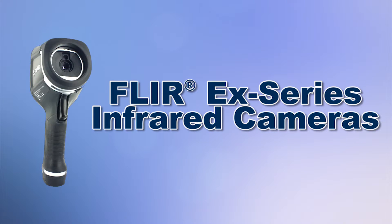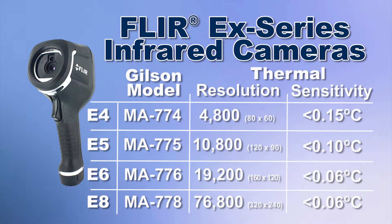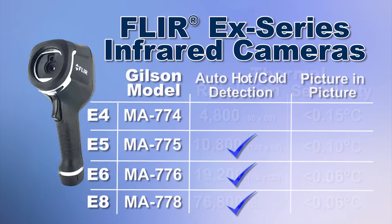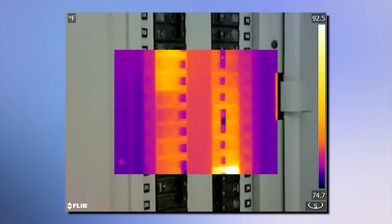Gilson offers several E-Series models to choose from, with 4,800 to 76,800 pixel resolution. Some models include automatic hot-cold detection for maximum display definition, as well as picture-in-picture display, which superimposes a thermal image over a visible spectrum image.